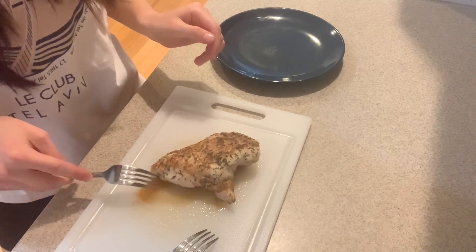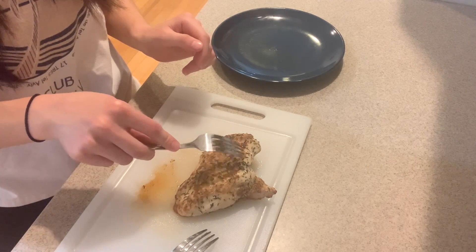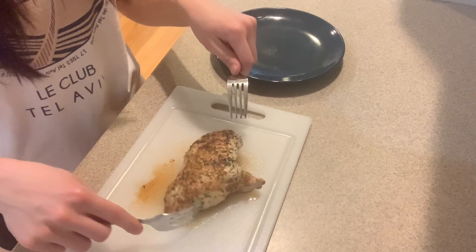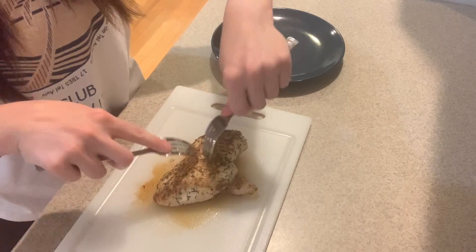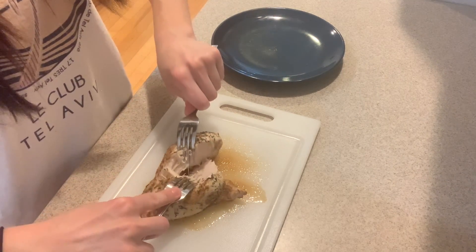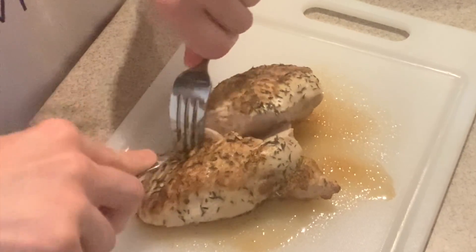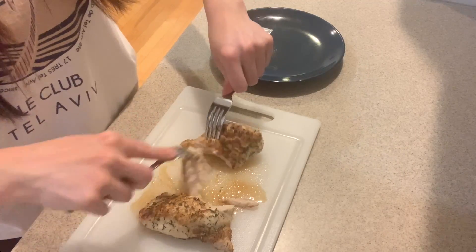So the chicken's been resting about 10 minutes. Let's take a look and see if we're ready to start shredding it. You can see some of the juice already leaked out, which is a good sign that it's probably absorbed as much as it can. So we're going to go ahead and just start shredding it. I just kind of dig into it like this — you want to find the grain, go with the grain of the chicken, and just shred it.